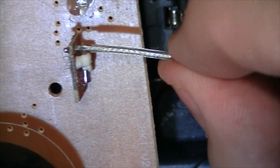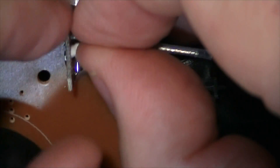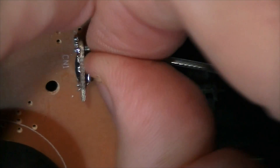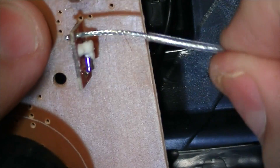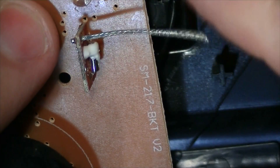We're going to pull off this piece of insulation right here. I'm just going to gently pull on the insulation. Be careful not to break the circuit board. I can get my fingernail behind that. Now I've got the insulation pulled right off.